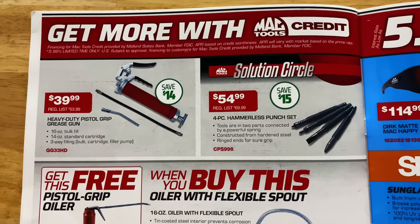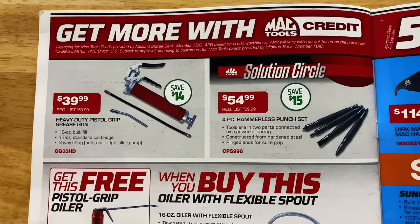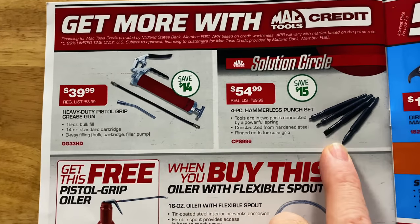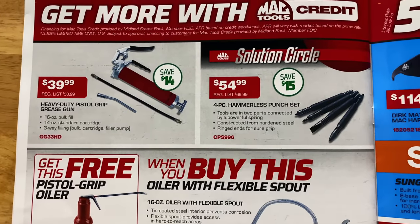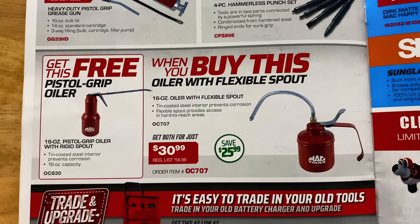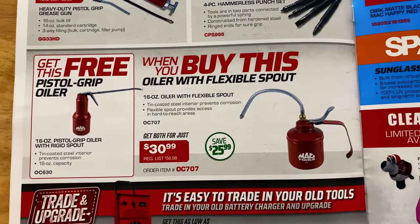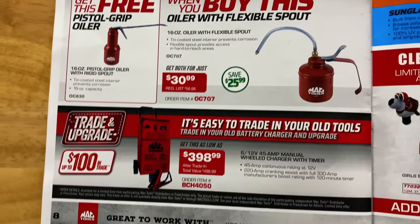If you need some grease guns, they've got the heavy-duty pistol grip grease gun for $39.99, saving $14 on it. Four-piece hammerless punch set — those are really cool, they have a spring in them, you pull them back and it pings. $54.99, saving $15 on those. And if you buy the oiler with a flexible spout for $30.99 — saving $25.99 — you get the free pistol grip oiler. It's a 16-ounce can on both of them. Handy to have around.